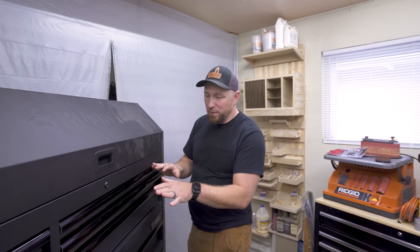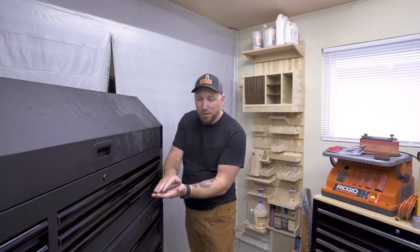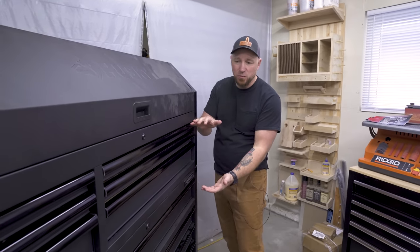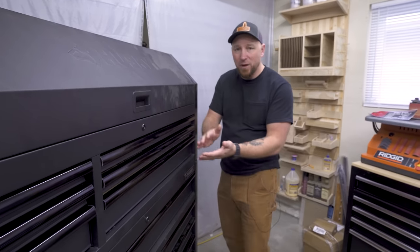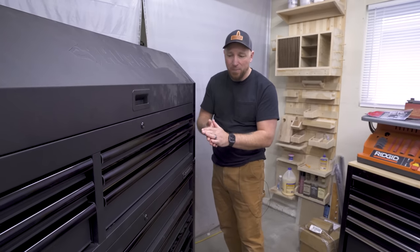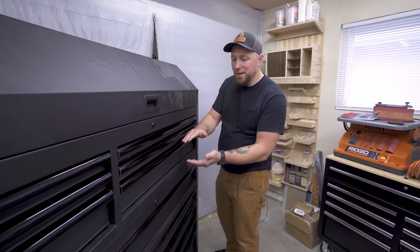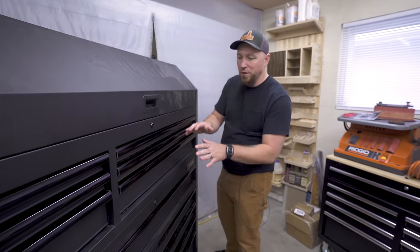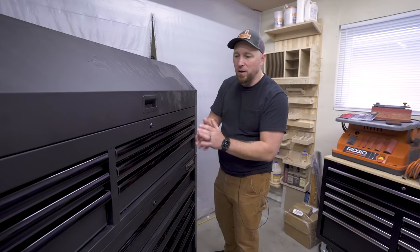One thing I think is super important when choosing a tool chest is having a mix of shallow drawers, medium drawers, and deep drawers. That's typically how these boxes ship. Some have a lot of shallow drawers, which is great if you have wrenches and ratchet handles, but for us you really only need a couple of shallow ones. With the taller drawers, you can build your own inserts to separate things and stack stuff on top of each other.